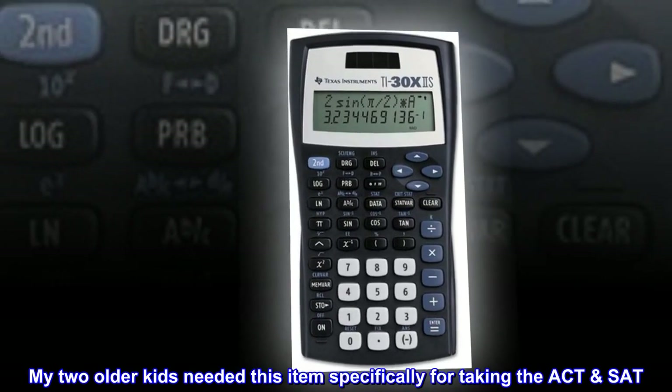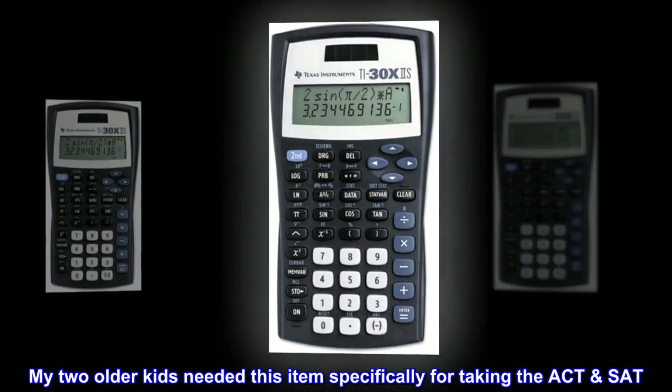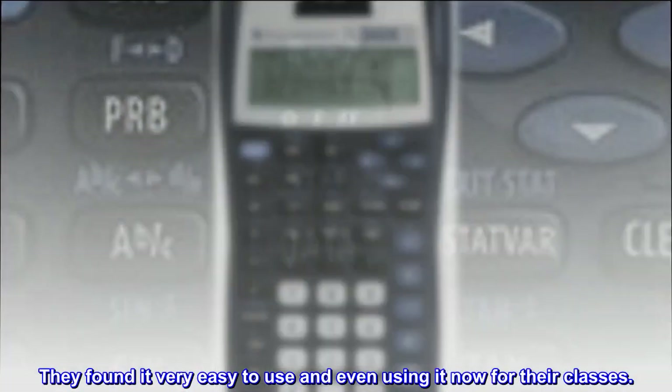My two older kids needed this item specifically for taking the ACT and SAT. They found it very easy to use and are even using it now for their classes.